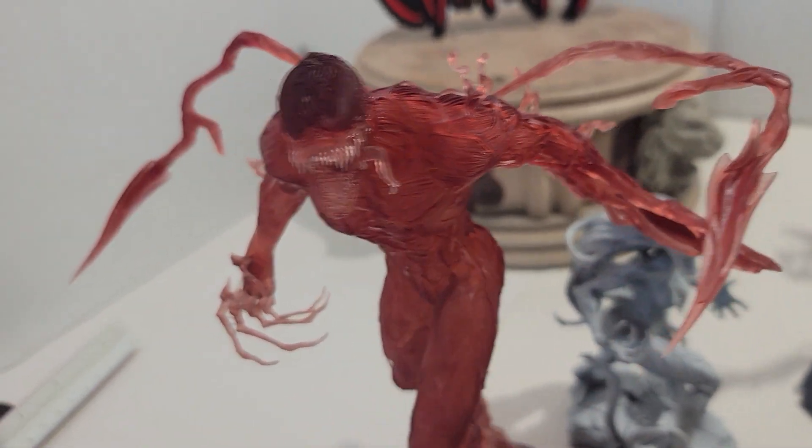All right folks, that's it. I just wanted to share these with you again — let me stop before I knock something over. Those are my 3D printed statues, thanks for watching.